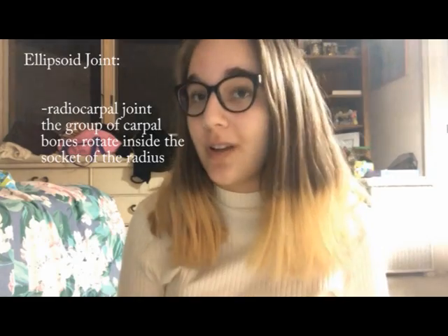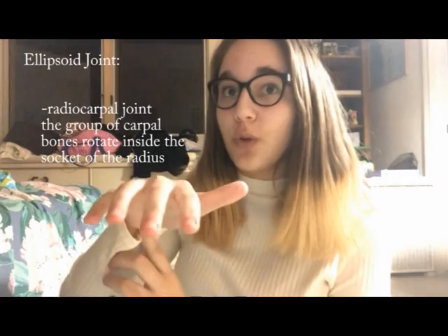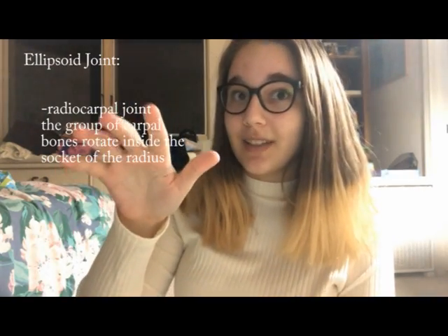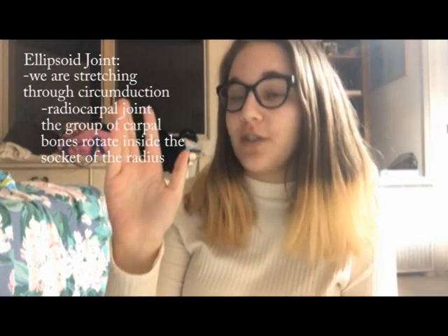Now we're going to stretch an ellipsoid joint, known as the radiocarpal joint, also known as the wrist. In this joint, the group of carpal bones rotates inside the socket of the radius. Ellipsoid joints allow us to move in a bunch of different directions, but for this movement, we're going to be stretching it through circumduction.